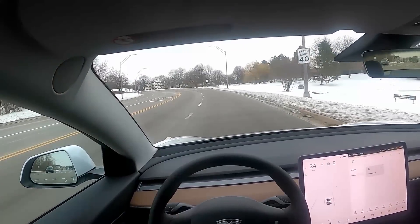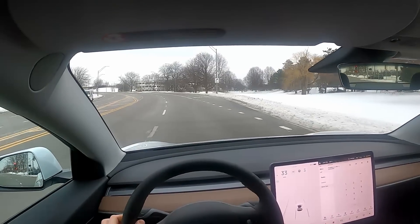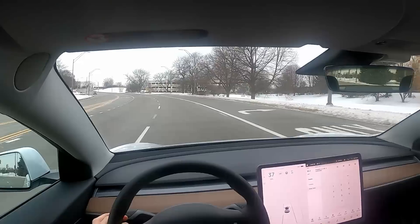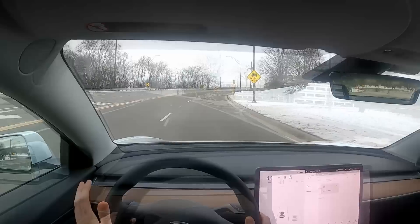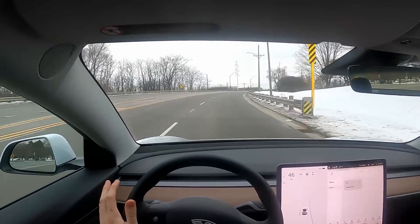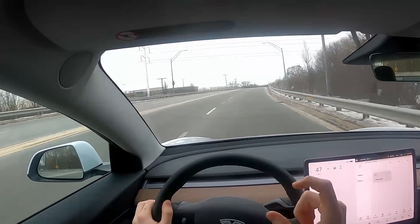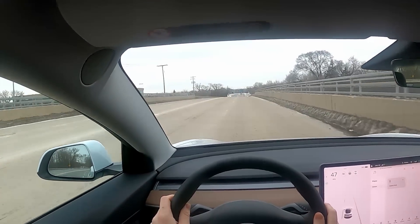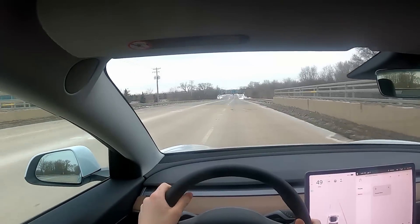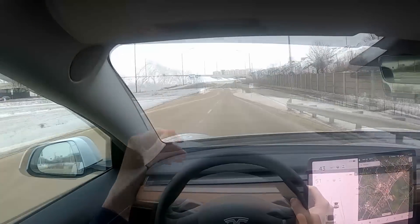Let me turn on the radio real quick. Really easy to hear the lyrics — I didn't have to turn that up at all, and the volume is on a very, very low setting. Cabin noise is pretty exceptional. I feel like I'm still looking for something to criticize on this vehicle. Let's take this thing out on the highway and see what it's like at higher speeds.